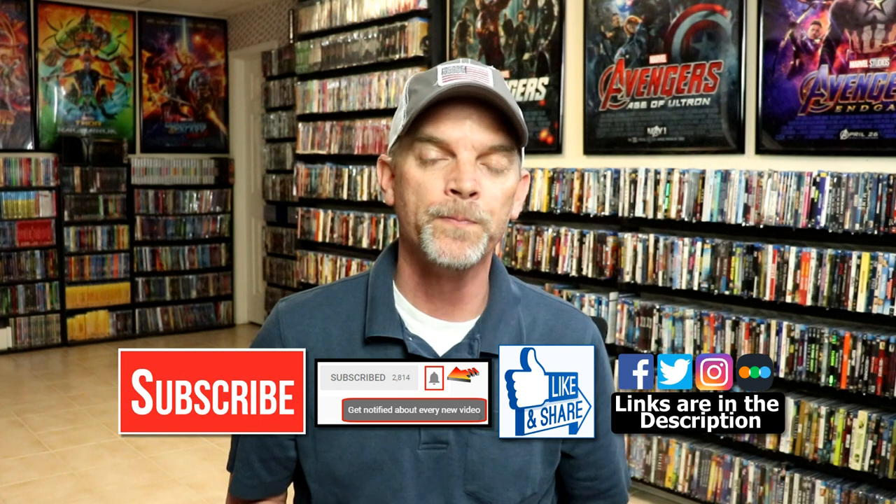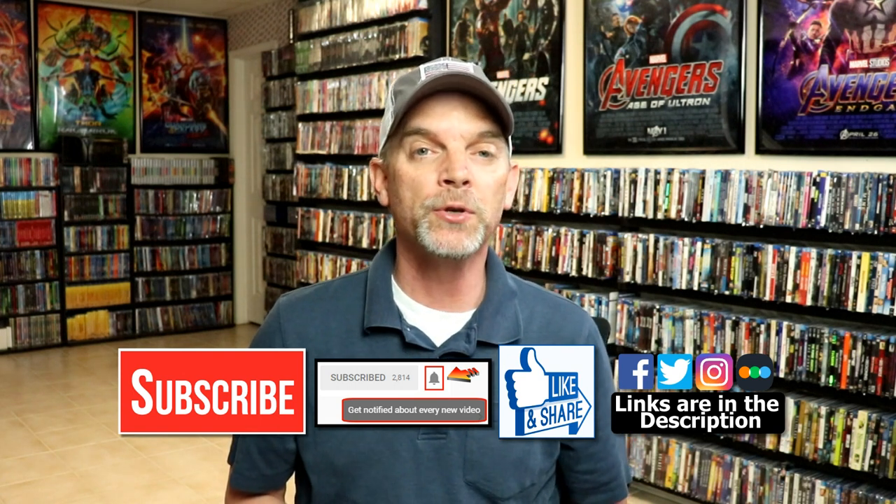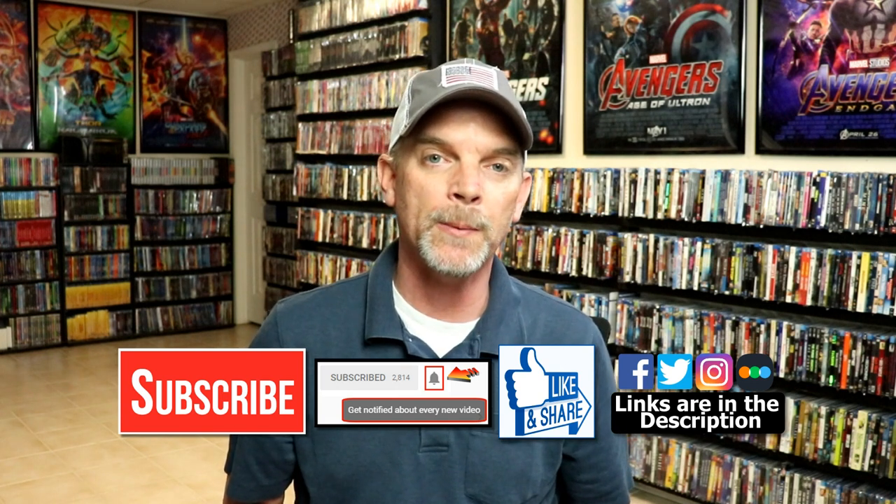Please leave me a comment below. Let me know what you think about the movie Snatch and let me know what you think about this particular Steelbook release. I really do enjoy reading your comments. If you like what you saw here today, please give it a thumbs up and share the video. If you haven't subscribed to my channel, I'd really appreciate it if you'd subscribe. If you do subscribe, please remember to hit that notification bell so you can be notified every time I upload a new video.